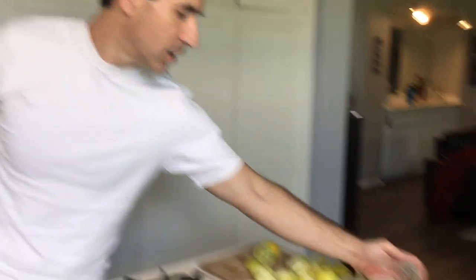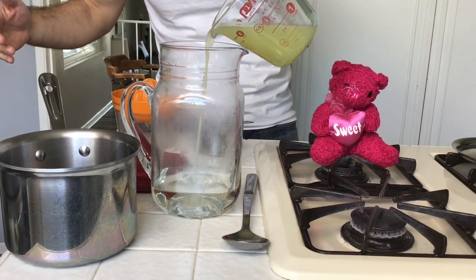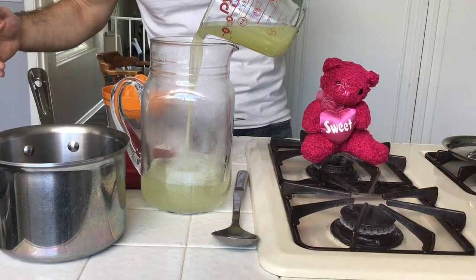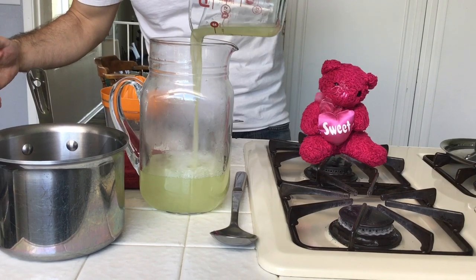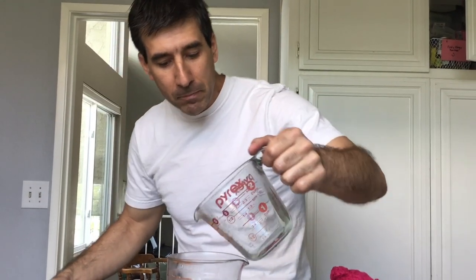Next, take the lime juice and pour it in. See how it's steamy? We're going to get it nice and cool. Oh yeah, look at that — you've got the pulp, you've got the aroma. Mmm, oh my gosh.